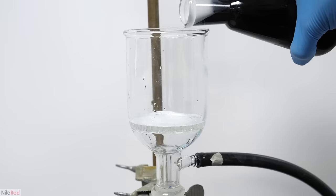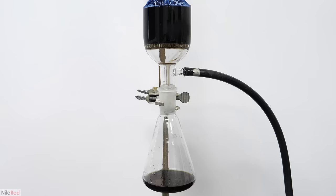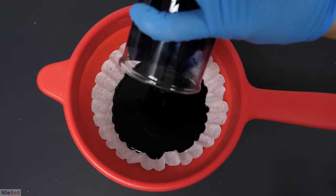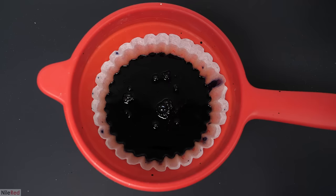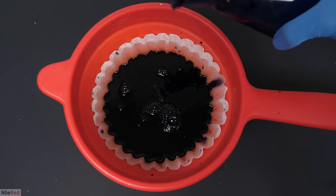I dumped it all into my vacuum filter, but it ended up being a bit of a pain. When I turned on my pump it initially seemed to be working, but after a few minutes it got completely blocked. When this happens, I've found that it actually works better to just do a gravity filtration through something like a coffee filter. I tried my best to get everything out of the filter flask, but it was honestly pretty messy. I ended up washing it a few times with a small amount of water and scooping the rest out with my finger.